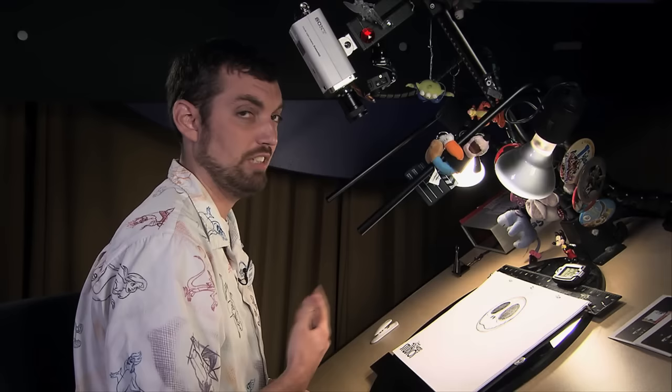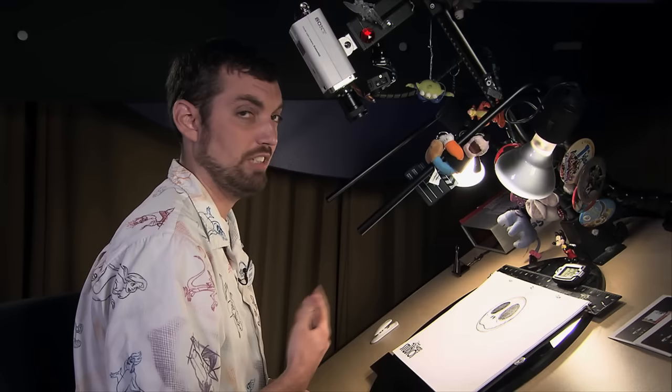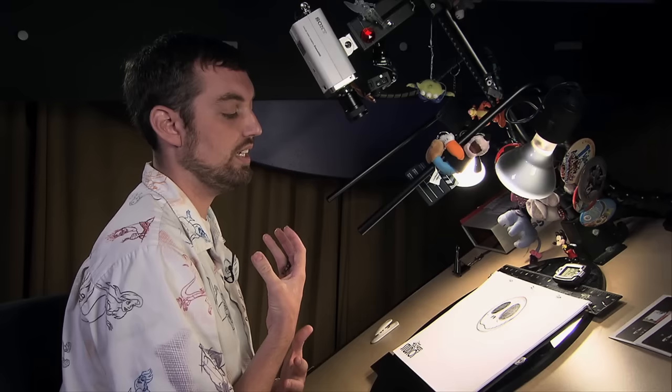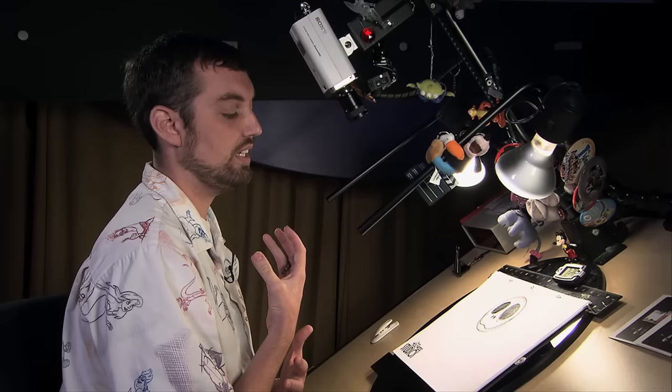So that leaves us with a creepy floating head, which actually works for Jack Skellington since he likes to take his head off and recite Shakespearean quotations, as the song goes. But we're not going to leave him like that — we're going to give him his neck and his bow tie. His neck basically looks like a golf tee, so it's like a golf ball sitting on a golf tee.